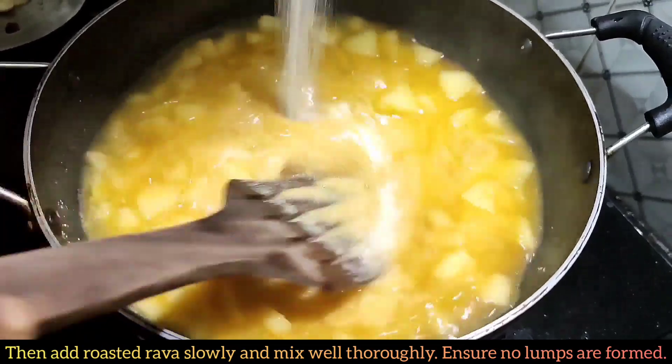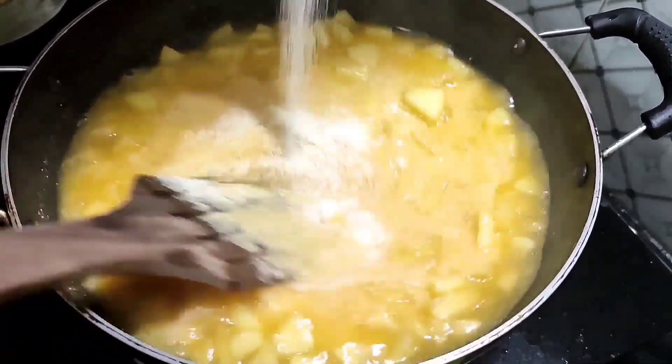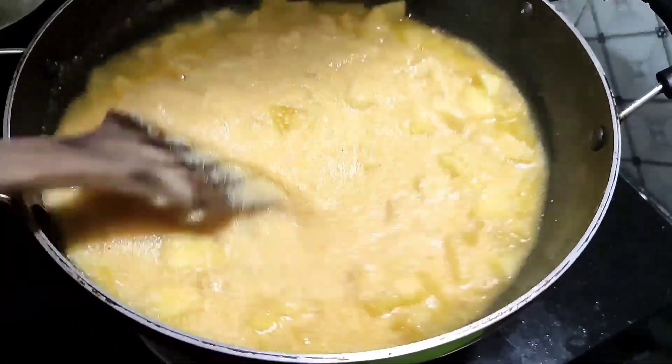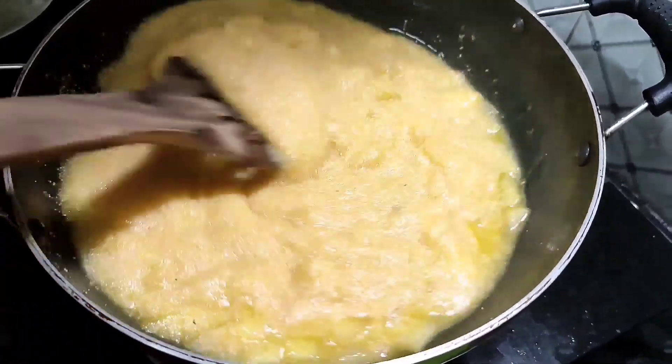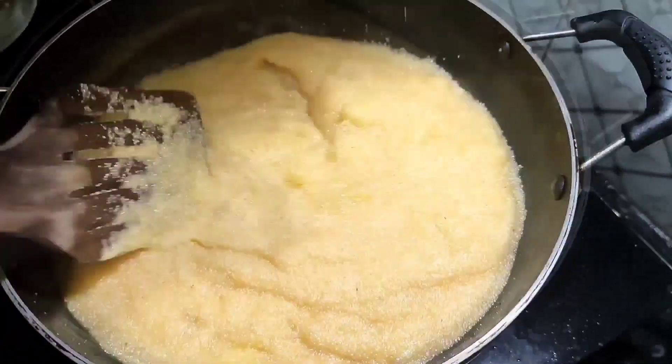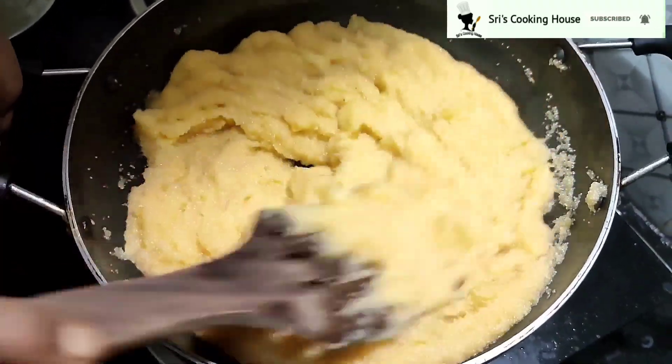We will add 1 cup of rava. We will add the white color. We will mix in the red color. There is a brown color and the white color looks good. You will add the white color.